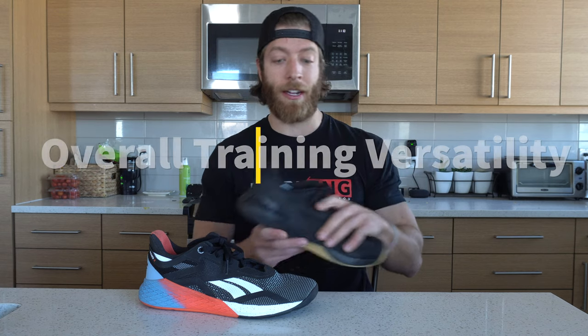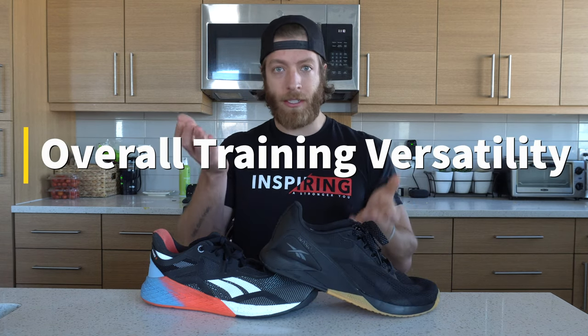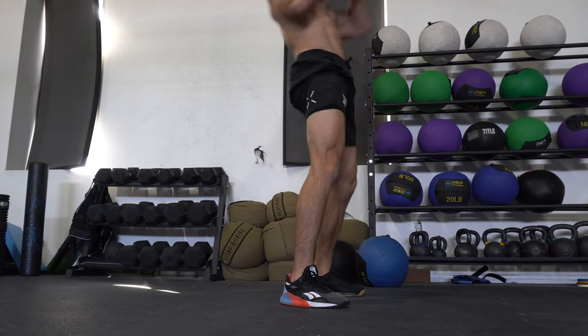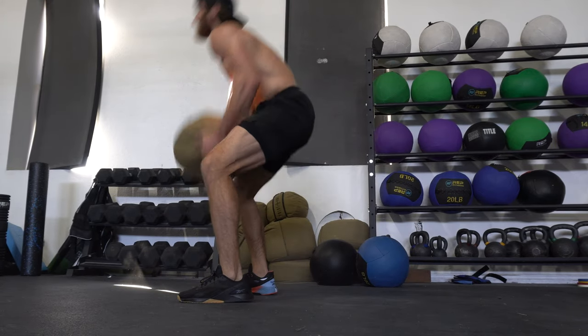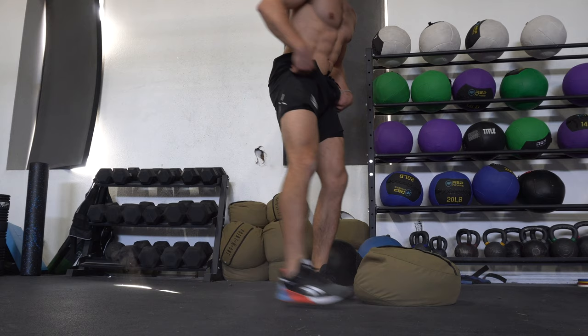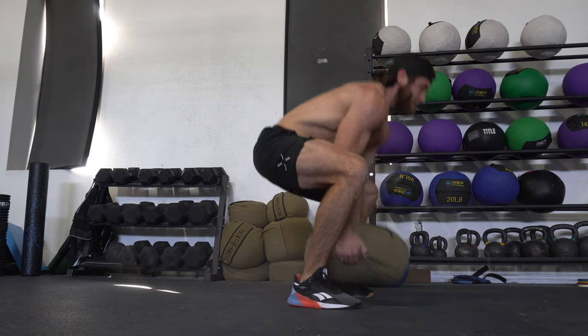Now let's talk about versatility. Generally when reviewing CrossFit training shoes, I always see that when stability goes up, versatility tends to go down. But in the case of the 11 and 10, it's pretty even, honestly, because a lot of folks wear their 10 for a variety of activities. They've been out for over a year, so we understand they can be worn for wads, workouts, HIIT training, and whatever else. But looking at the overall construction feeding into versatility, I do think the 11 somewhat has the edge.